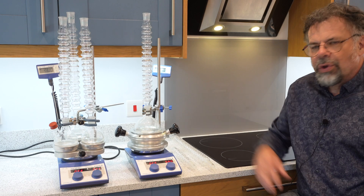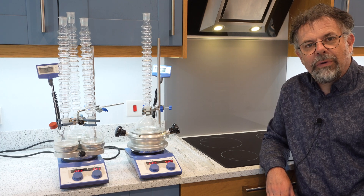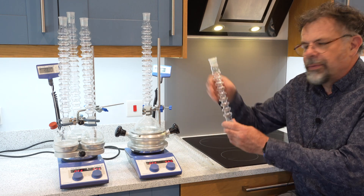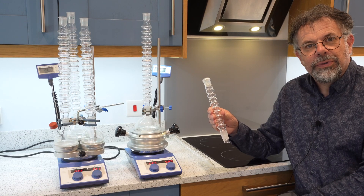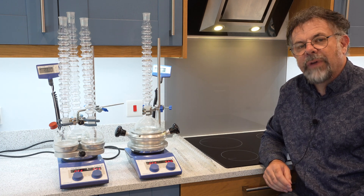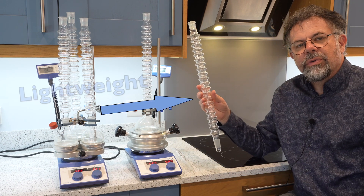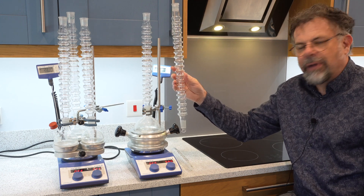Condensin can work with any round bottom flask from as small as you wish up to a one litre volume. We have three different sizes: a 200 millimetre effective length suitable for round bottom flasks up to 100 millilitres; a 350 millimetre effective length version suitable for up to 500 millilitres; and a 450 millimetre effective length for volumes up to one litre.